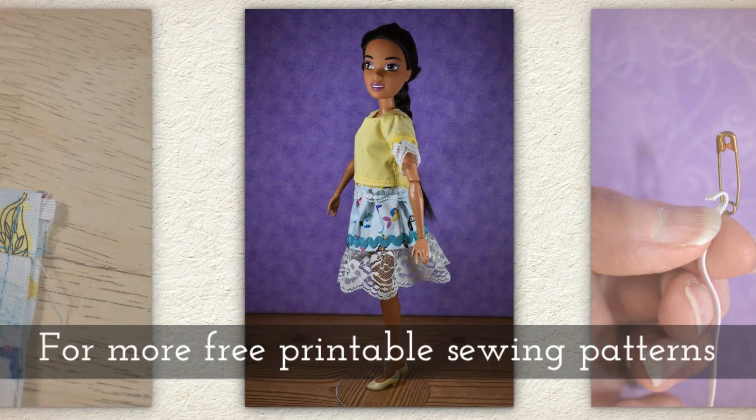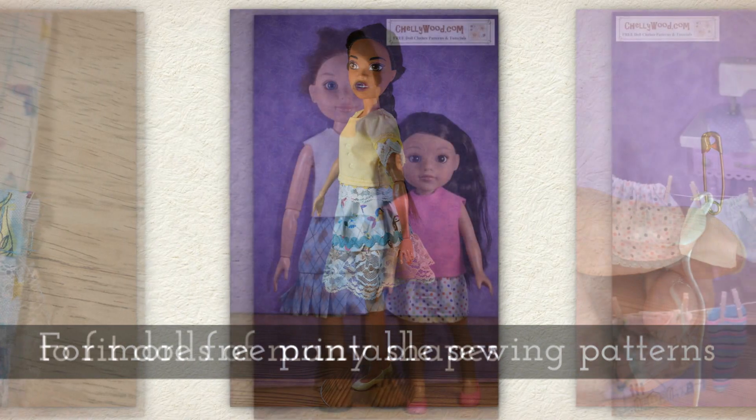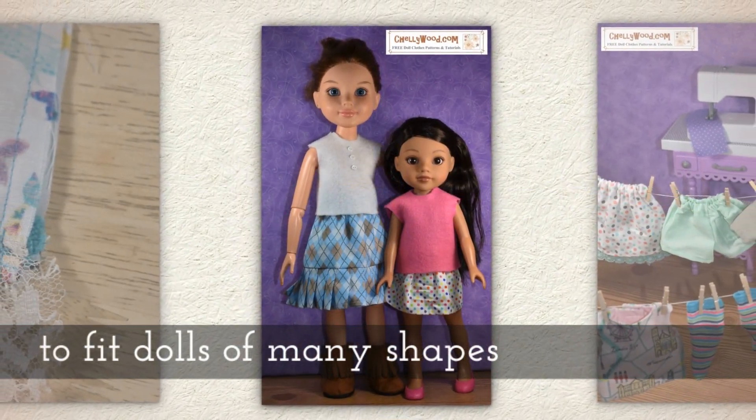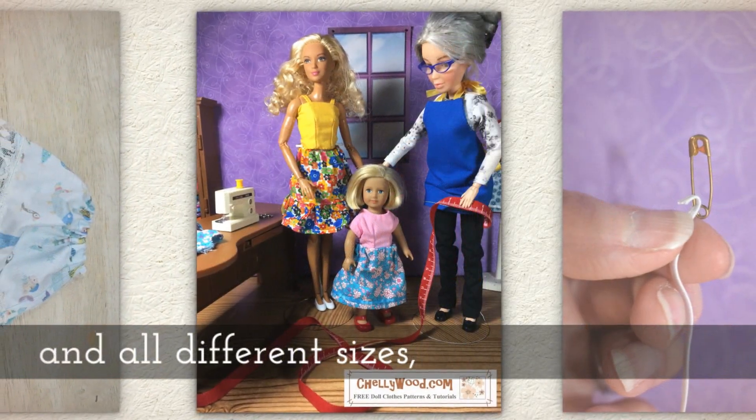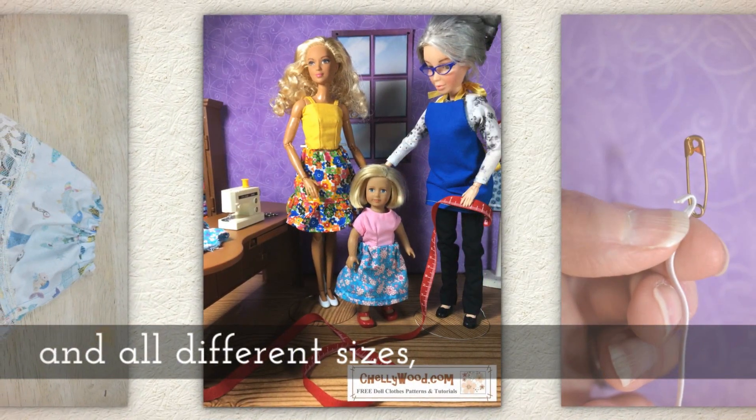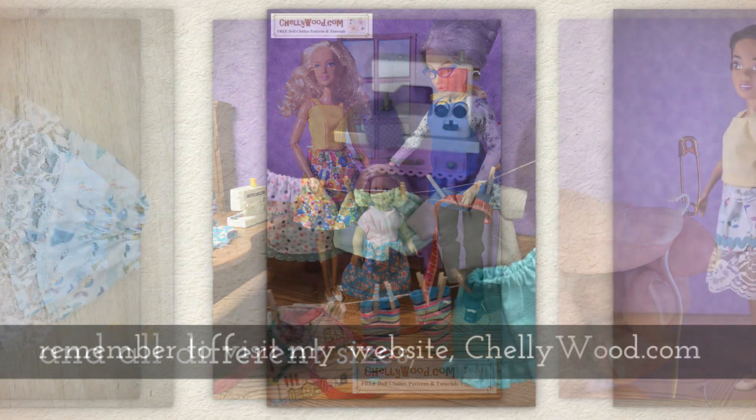For more free printable sewing patterns to fit dolls of many shapes and all different sizes, please remember to visit my website, Shellywood.com.